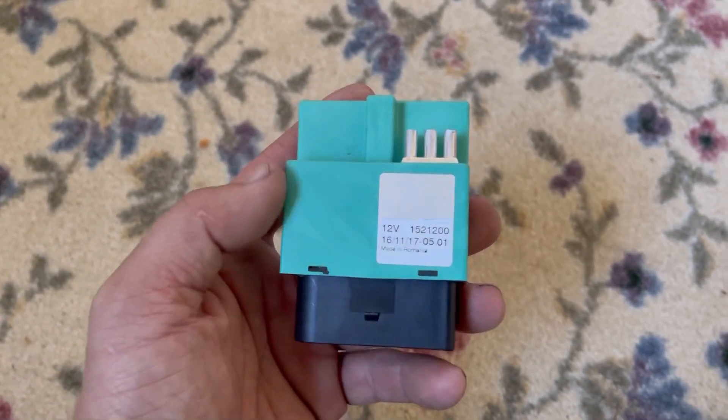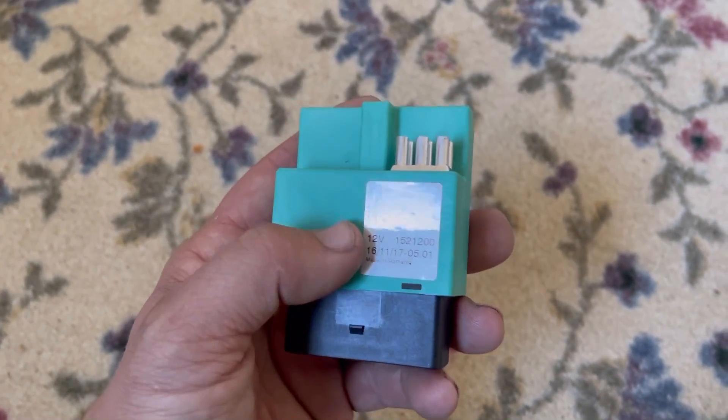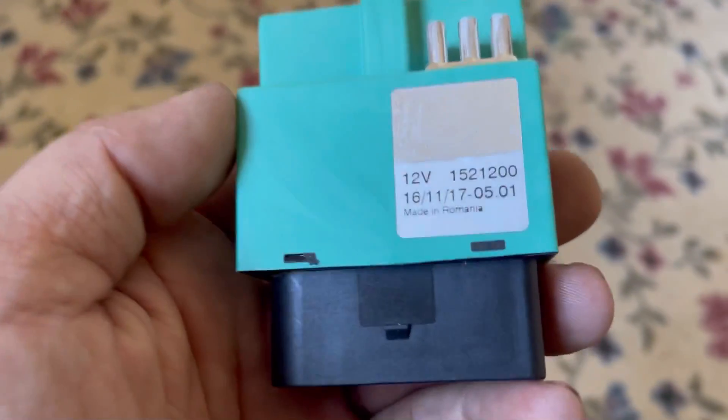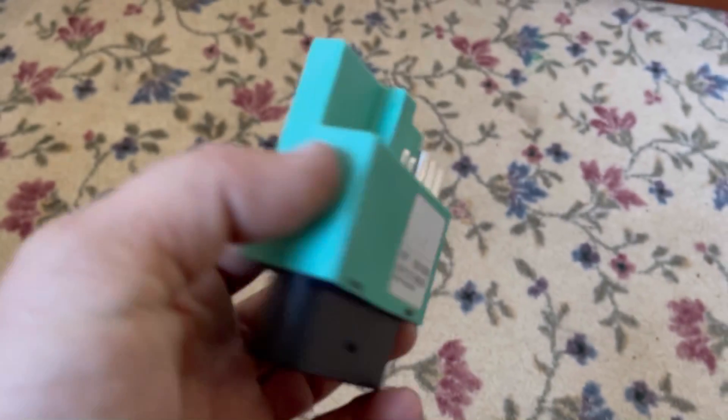The high pressure fuel pump — now that has a very high likelihood of failing. So I would suggest replacing the high pressure fuel pump up at the engine every hundred thousand miles or so.